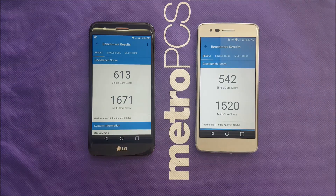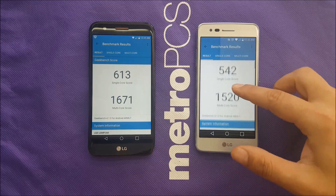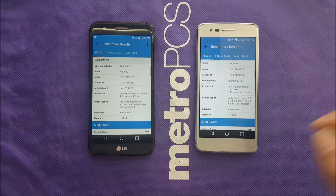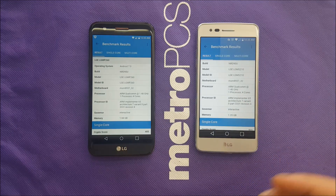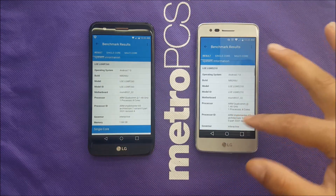Now let's move on to the internal hardware. Running Geekbench, we have single-core 613 and multi-core 1671 for the K20 Plus — very decent results. The Aristo scores 542 single-core and 1524 multi-core. Going further down, it shows it's a Qualcomm Snapdragon quad-core processor, not octa-core — other websites have mentioned octa-core but that's incorrect for this specific Metro PCS model. I believe it's the Snapdragon 425, the same one in the LG Aristo. The reason the K20 Plus scores higher is because it has 2GB of RAM compared to 1.5GB, which gives it a slightly better score.